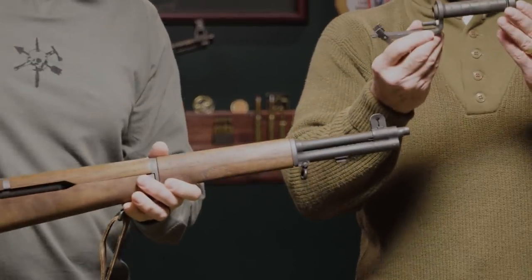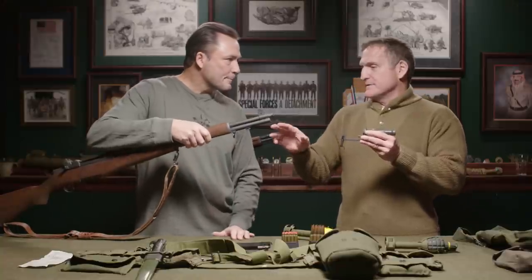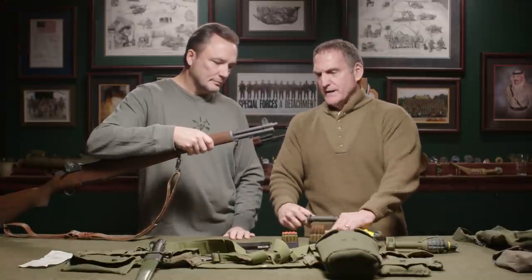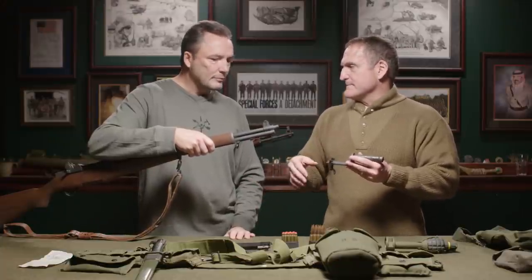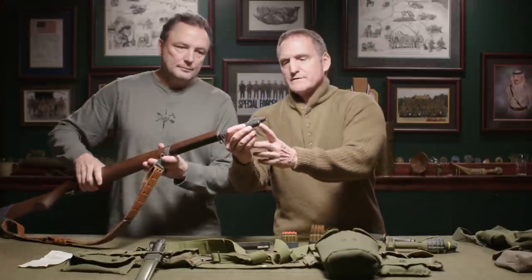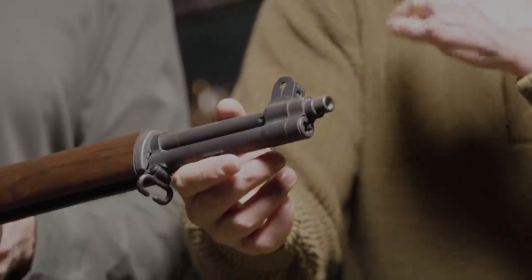When they first started hooking these onto the Garands, there was too much gas being trapped — it was breaking the op rods. What they did was add a gas plug at the end of the M1 Garand barrel. If you've got an older one with just a slit like a standard flathead screwdriver slot, it's probably not a newer one.